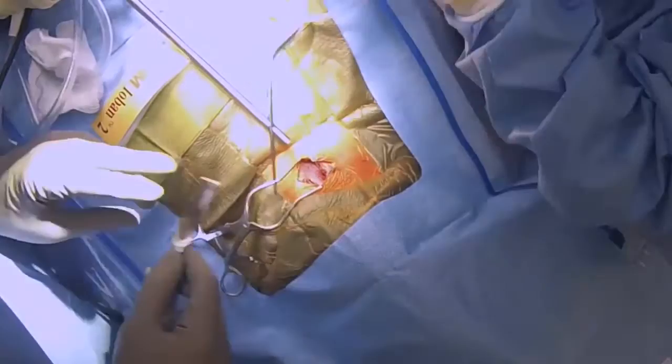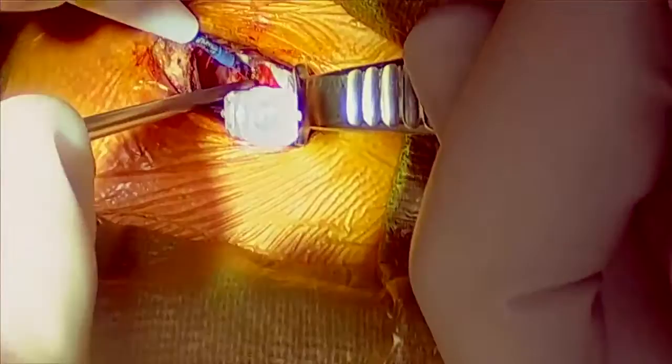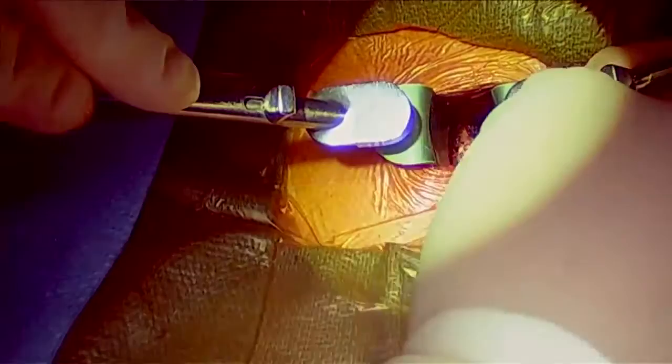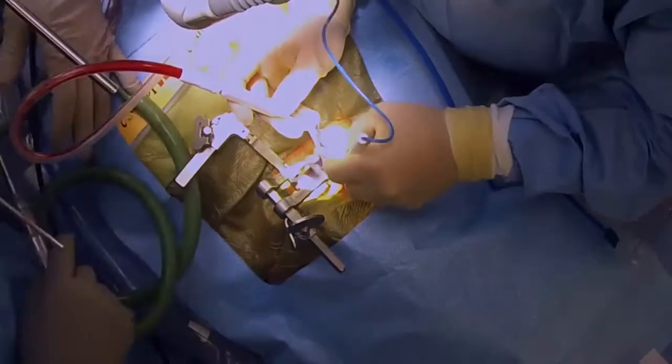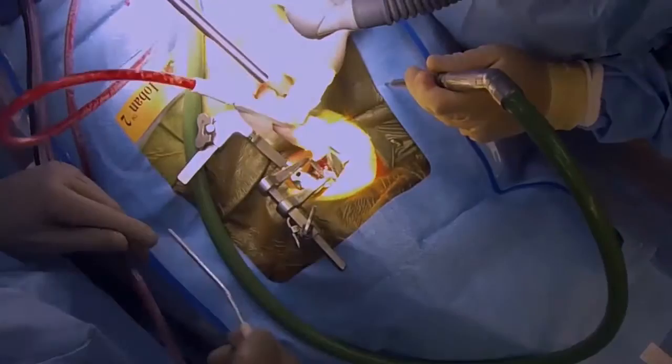Wuh-oh, looks like someone drank cherry Kool-Aid after midnight. We're going to need a couple of shoehorns to hold this hole open for the next part. To help pull your neck apart and keep your spine from Jenga-ing all over the place, we drill in some backward dinosaur spines. That may sound scary, but don't worry — we make up for that by blowing pot smoke into your throat. I bet you'll be having the jello munchies when you wake up, won't you?